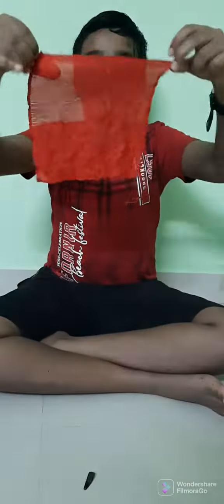Then I'm going to rub my hand, make a round in this hand. This is a pine red silk cloth.